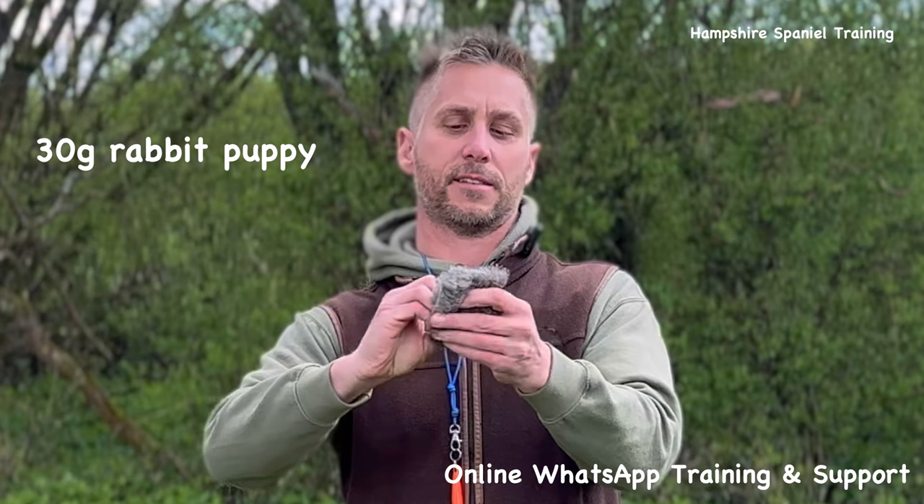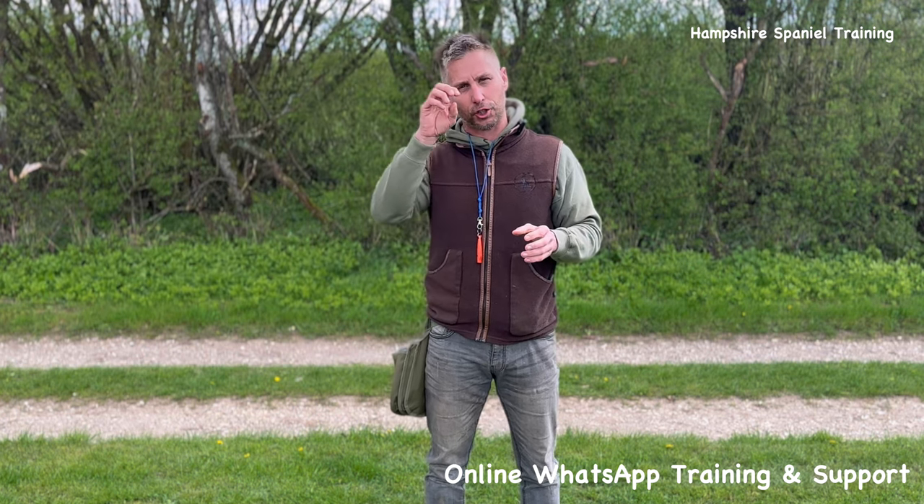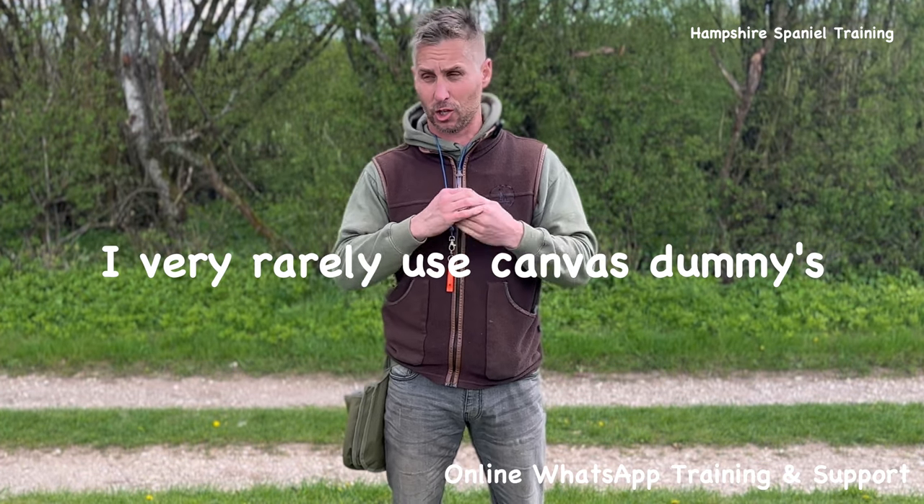The puppy dummies are so soft you can roll them up and put an elastic band around them, giving you a ball shape. Those combined with the rabbit skin balls are what I put down for dogs that have to hunt and find. So it's about choosing your tool for your drill: for handling work and volume where the retrieve needs to be seen, I'm using the 150-gram rabbit dummies; for long-range visual retrieves, the water dummies; for long-range hunt work, the 120-gram rabbit dummy; and for pure hunt work, the rolled puppy dummy or rabbit ball.